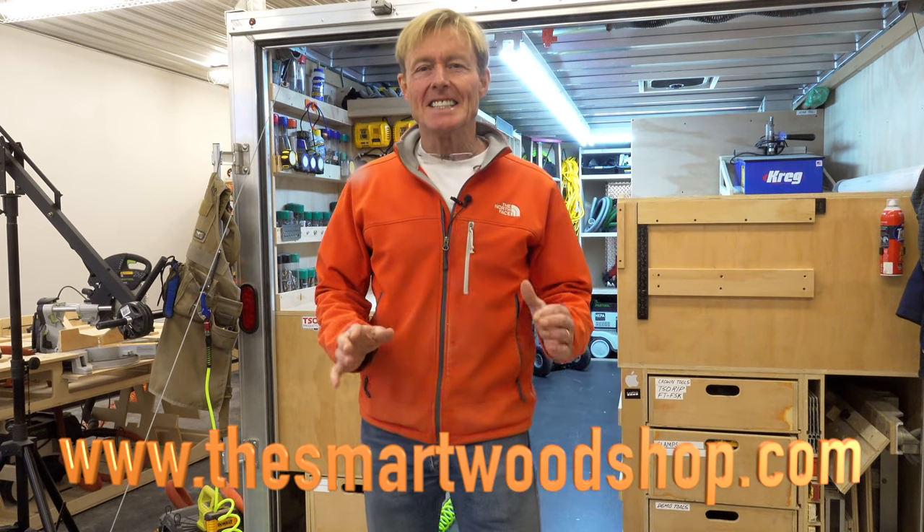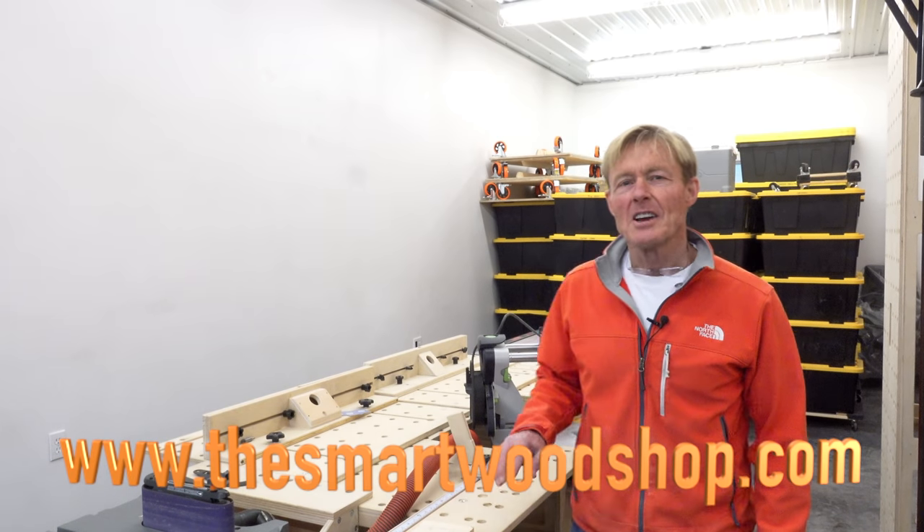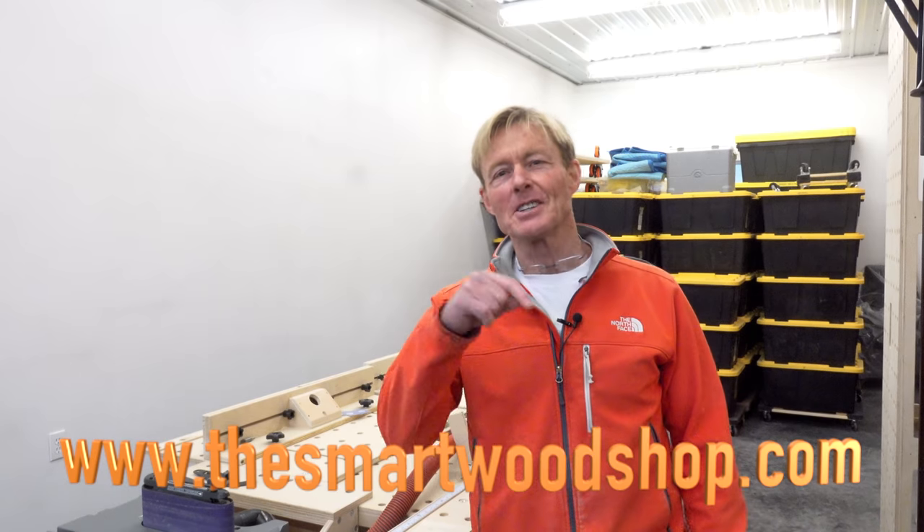If you want to get a detailed set of plans to build a Smart Wood Shop for yourself or one of my work benches, there's a link in the description of this video down below where you can go purchase plans and download them instantaneously 24-7, 365.